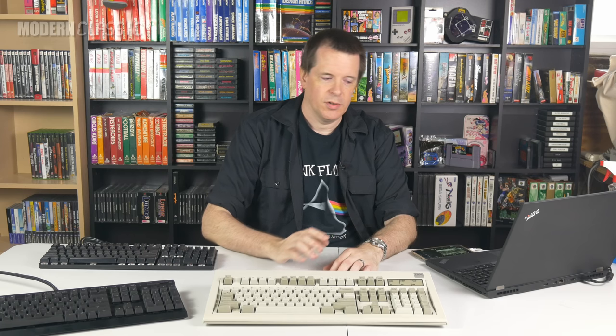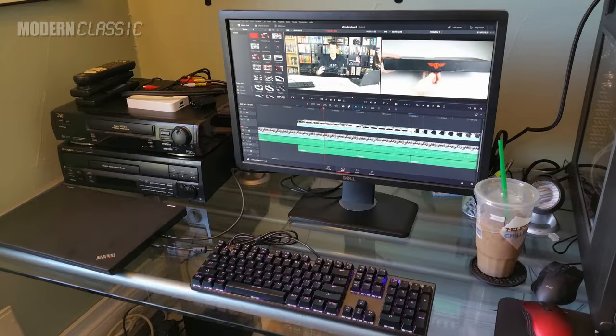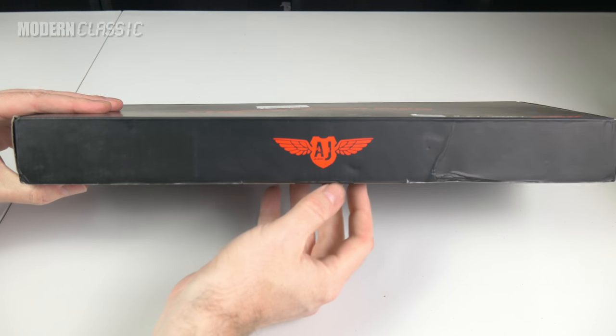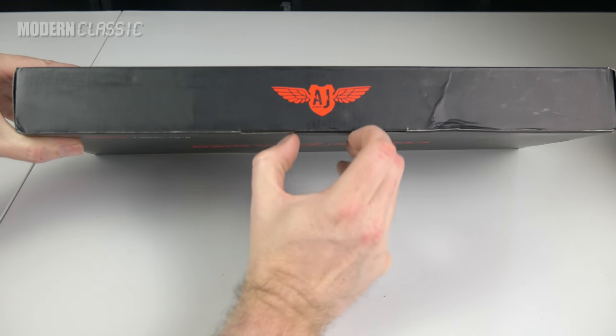I needed a new keyboard to use with my laptop and an external monitor in order to do video editing. It's just difficult to do video editing on a 15-inch screen. So I set out to buy a cheap keyboard that at least felt mechanical. I was very curious initially about these mechanical feel keyboards.